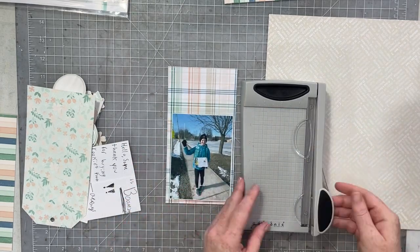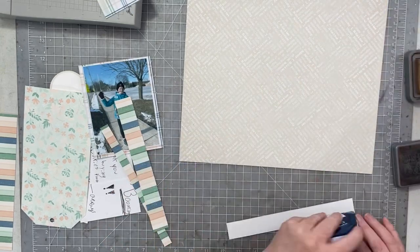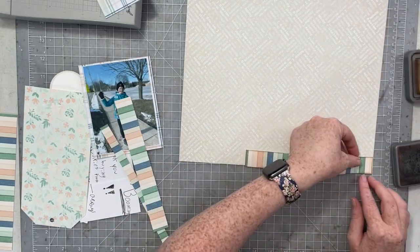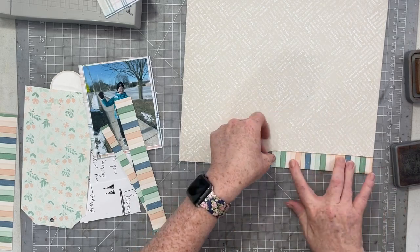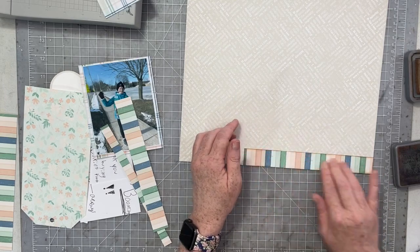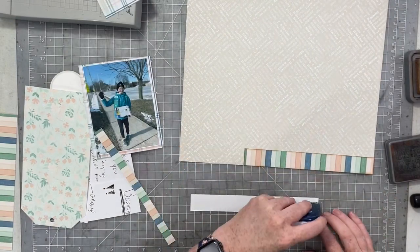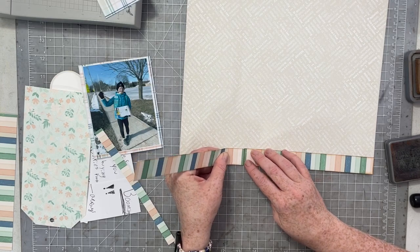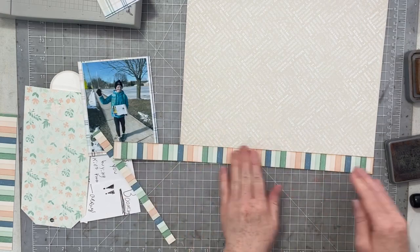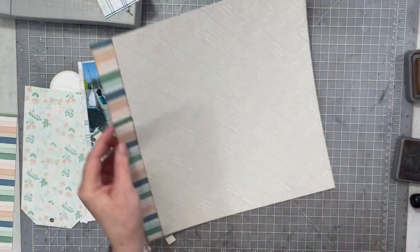I'm going to matte my photo in this beautiful plaid paper, and then I'm going to ink everything with Vintage Photo Distress Oxide ink — this oxide ink looks so pretty with this collection, it's a really nice and complementary addition. As you can see, I am not using 12x12 paper; I'm using the traveler's notebook papers and I'm just going to align the colors up to create a 12-inch border.